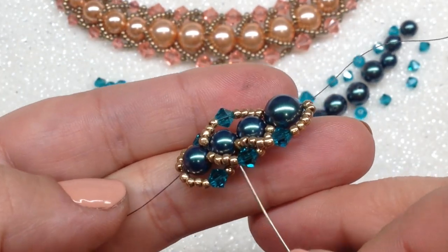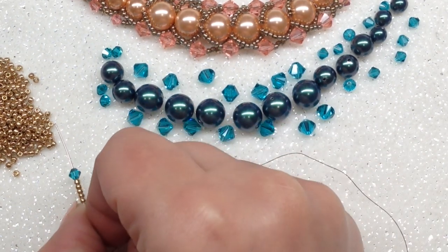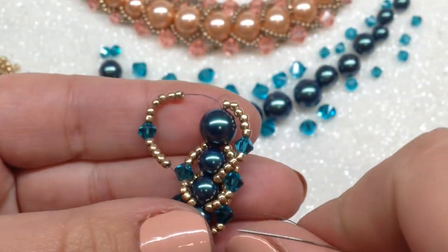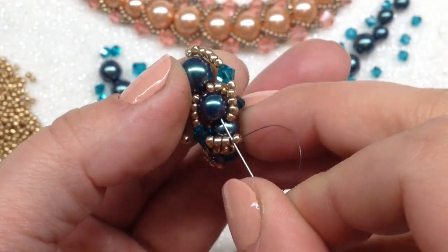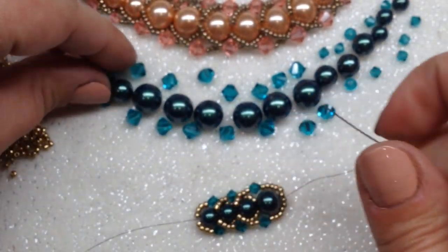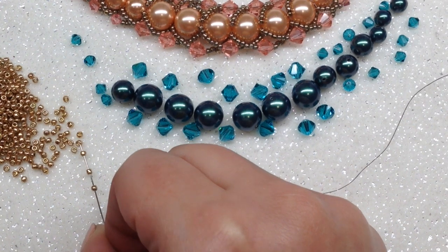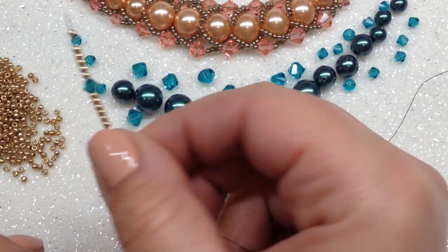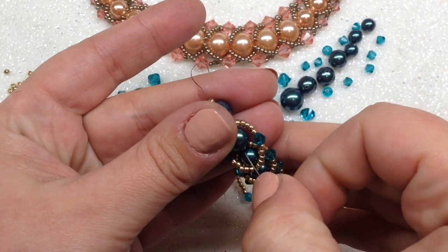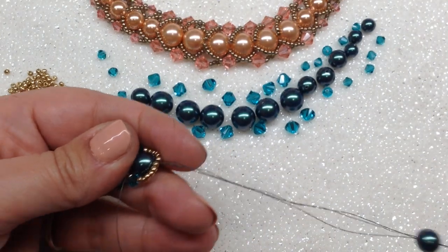Make sure those seed beads are sitting on top of the prior row. Pick up six 11-0s, one 4mm bicone, and five more 11-0s, pull those down, position them on the left side, and go through those top two pearls again. Pull your thread so everything tightens up. Now pick up the next 8mm pearl, then six 11-0s, one 4mm bicone, and six more 11-0s, pulling those down to your work. Go through your top two pearls — both 8mm now — making sure you're setting those seed beads right on top of your other seed beads.